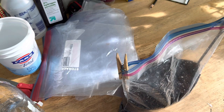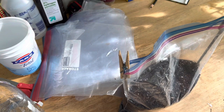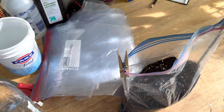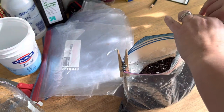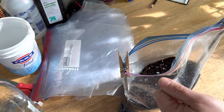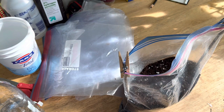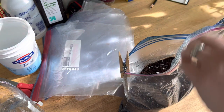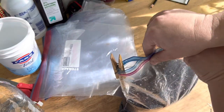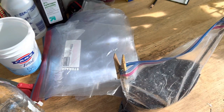As it starts getting warmer in the spring, instead of taking lids off like you would with a jug, you just open the ziplock bag — it makes it really easy. Once they've germinated and I go to plant them, I just tear the bag open and break the soil apart into chunks. It was really easy to do — I don't have to try to dig it out of the bag itself. I'll take you through that in the spring.